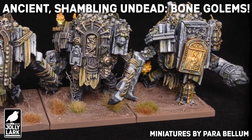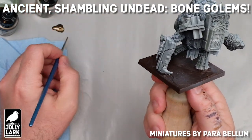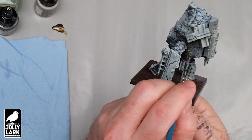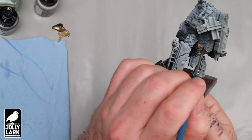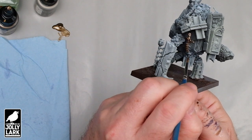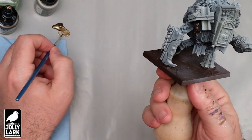Howdy everyone! For today's Jolly Lark, I'm going to be painting up some Bone Golems from Parabellum's Conquest game. I thought these were super cool models. I've been playing some Conquest recently, and I thought they might be fun to see, both for people interested in painting up the specific models or other models in the Old Dominion faction, which is kind of like undead Roman legions. But I also think it might be interesting for anybody interested in tackling a big, complicated model with lots of different colors and textures without going too crazy.